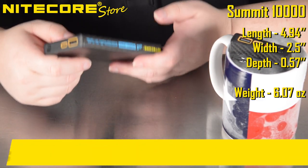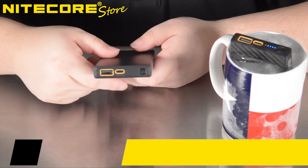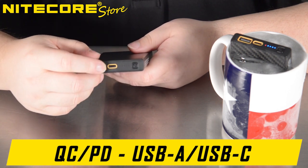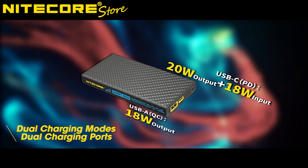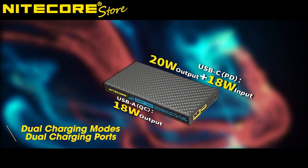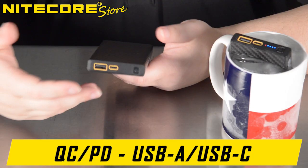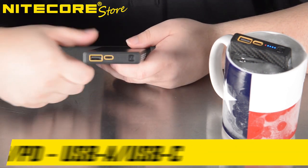In total, it weighs 6.07 ounces or 172 grams. The Nightcore Summit 10,000 is equipped with a USB-A discharge port as well as a USB-C discharge and input port. The USB-A port is capable of a QC 18-watt output, whereas the USB-C port is capable of a QC-PD 20-watt output or 18-watt input, which means it is capable of fast charging off of either port, however not both at the same time.